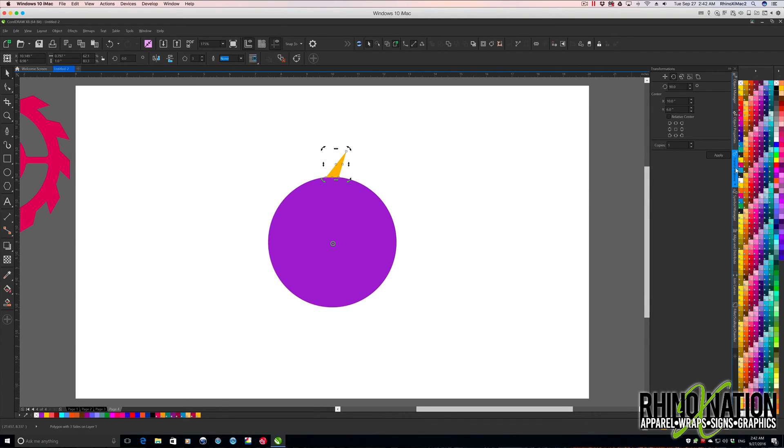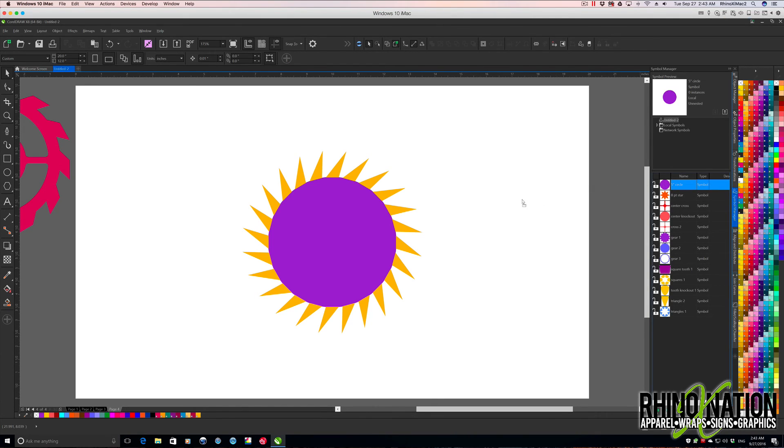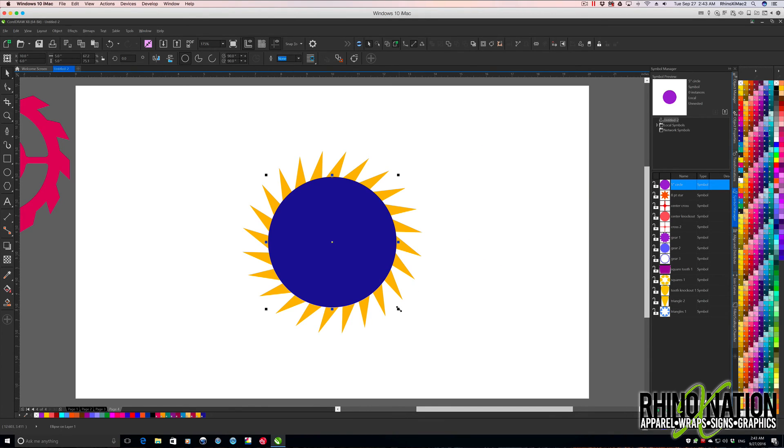Now we'll go back to our Transform docker and type 360 degrees divided by 24 teeth, which gives us 15 degrees. Hit apply and apply those all the way around. Then we'll come back to our Symbols Manager, drag out another circle, right-click, revert to object, change the color, press P to center, hold Shift, and scale this down to about right there.